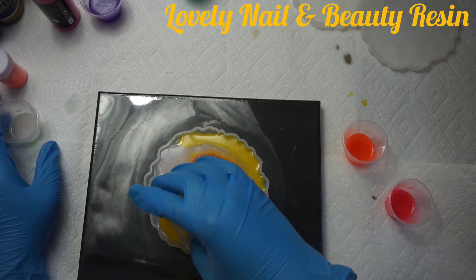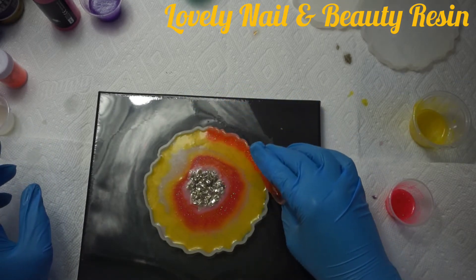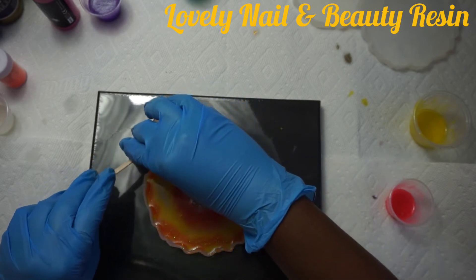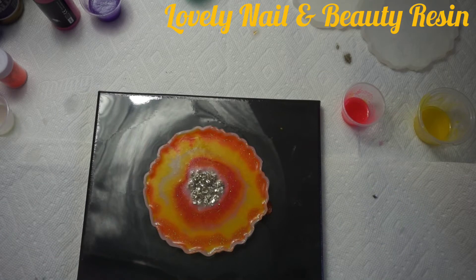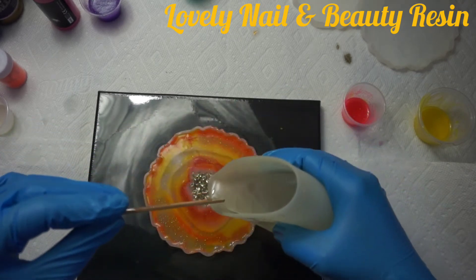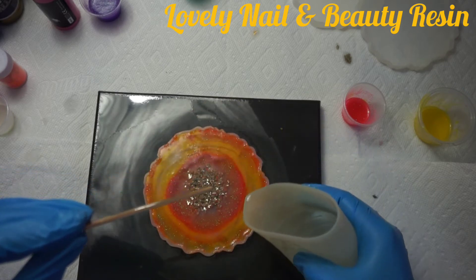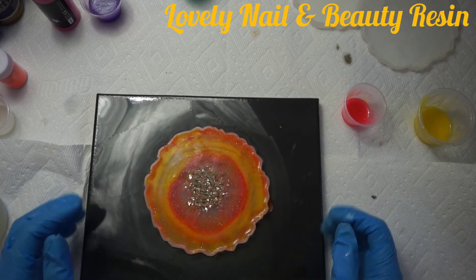So far so good — the colors are bright, nice, and cute. Some of the leftover resin I'll use for the next coaster. The silicon mold isn't completely full yet so I keep adding resin around the edges, then I add some clear resin because I really want that coaster to be translucent. It looks so amazing — I love how the metallic paint interacts with the resin. I'll leave it for 24 hours and then come back.